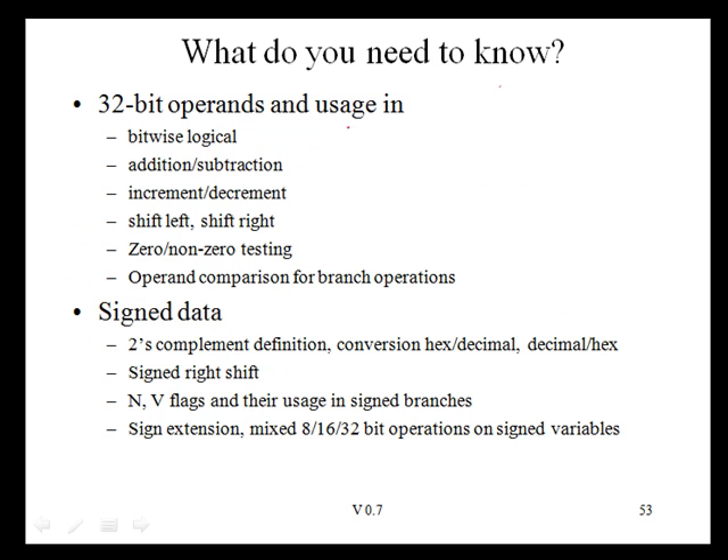This concludes our discussion of topics in Chapter 5. The two main topics were 32-bit operands and signed data. For 32-bit operands, we covered bitwise logical operations, addition and subtraction, increment/decrement, shift left and right, zero and non-zero testing, and operand comparison for branches. For signed data, we covered two's complement representation, conversion between hex and decimal, signed right shift, negative and overflow flag definitions and their use in signed branches, and signed extension for mixed 8-bit, 16-bit, and 32-bit operations.